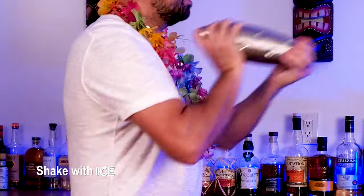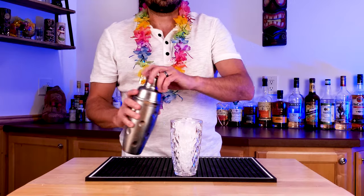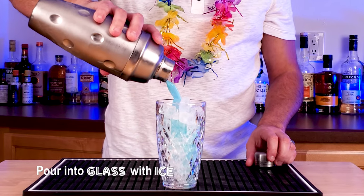Alright, shake it with ice, shake it really good, mix it all up, make it cold. Grab your favorite cocktail glass, fill that up with ice and pour in the drink.